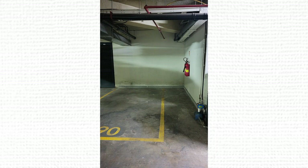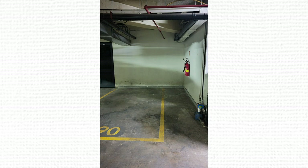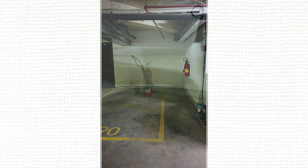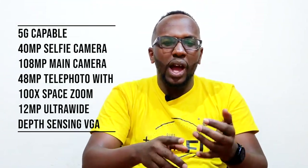The 108MP camera on the Samsung Galaxy S20 Ultra also improves low-light photography. It combines nine small pixels into one pixel, allowing more light in at night — that's 9-to-1 pixel binning. Check out this picture we took in very dim conditions; it gives great clarity. Even in nighttime photography, the S20 Ultra's 108MP camera is going to give you great photos.